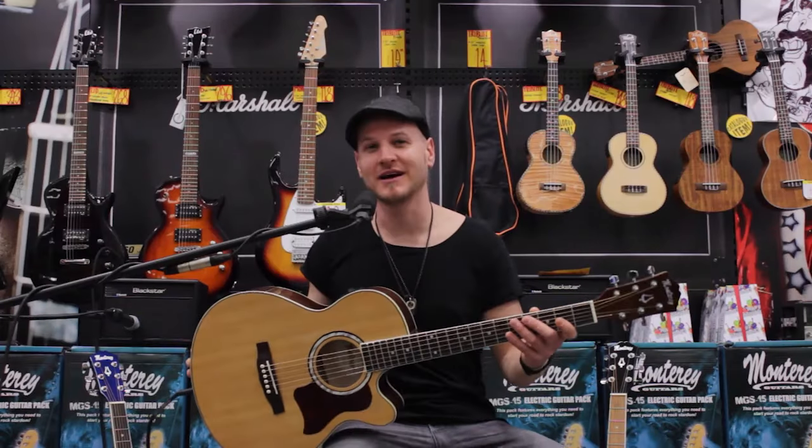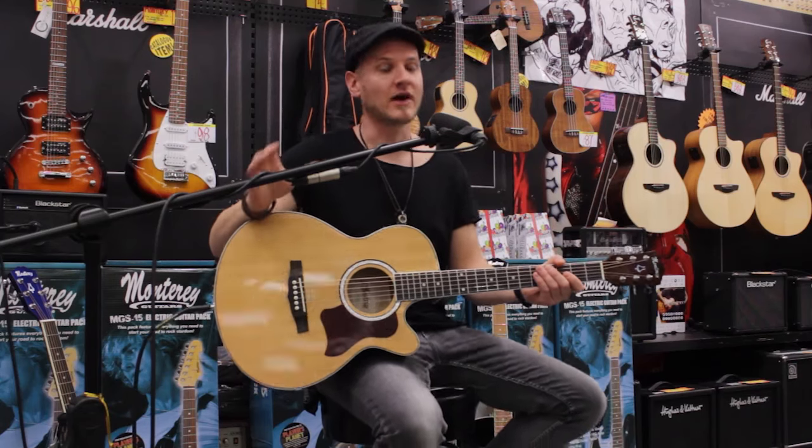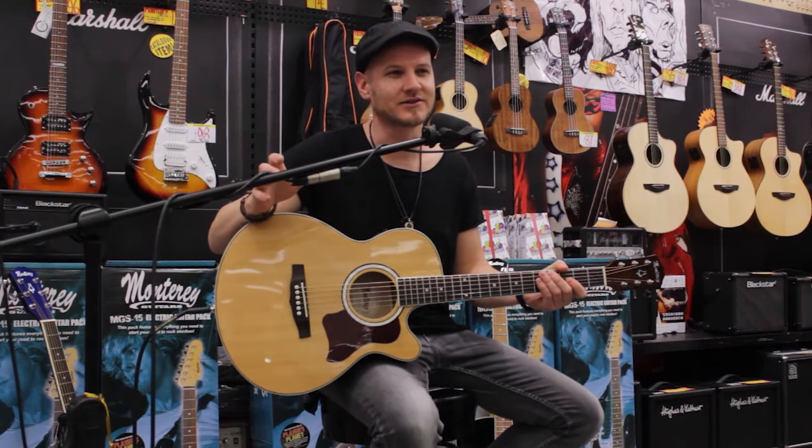Hey there, I'm R2 here at JB Hi-Fi, and this is the Monterey MEA-17 guitar. Monterey's MEA-17 represents great value in a steel string acoustic electric guitar.